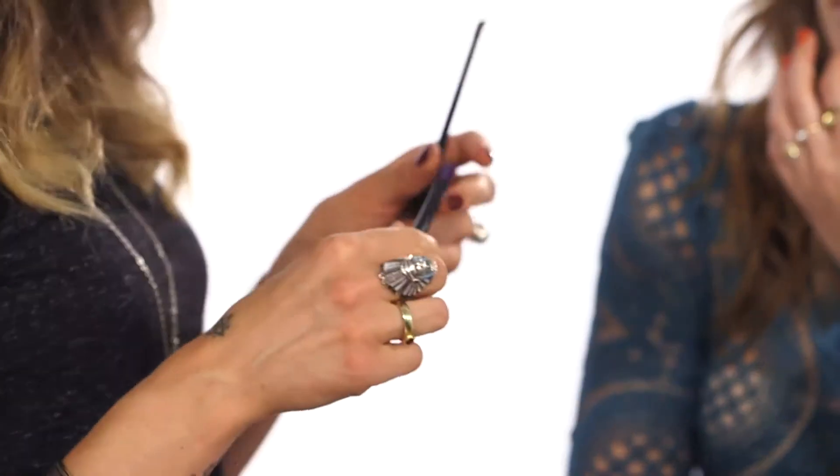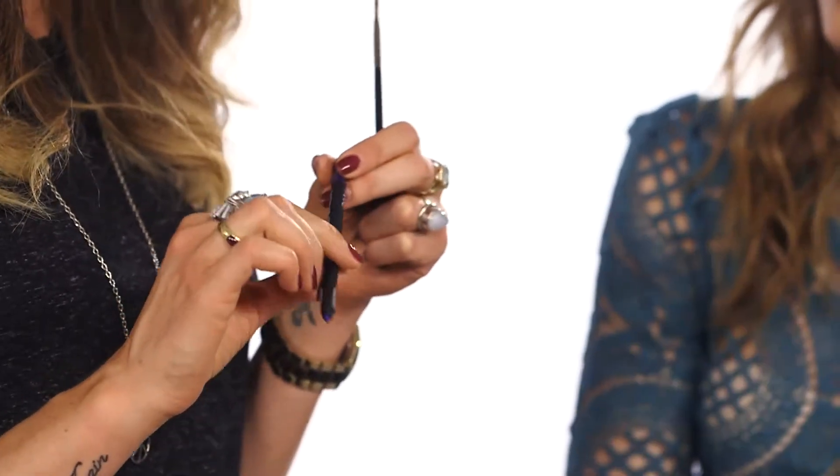Now we're going to move on to the focus piece. We're using this beautiful NARS purple liner in St. Mark's Place. It's a really soft, kind of coal texture so it's really good for blending and using around the eye.